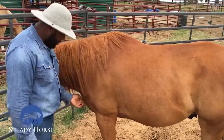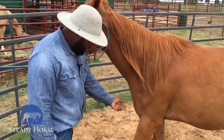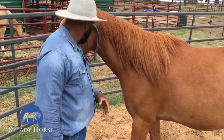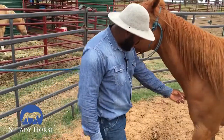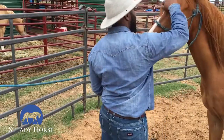I'm going to ask again — a little bit of pressure, and I'm going to hold. There — I'm going to rub him for that, that was really good. I'm going to loosen up that lead rope and ask him one more time, a little bit of pressure. There. Good boy. Well done.